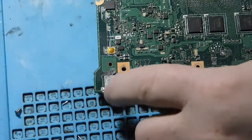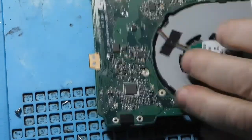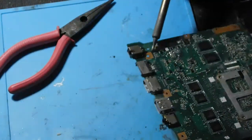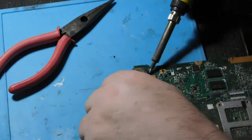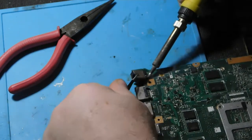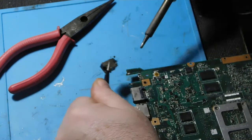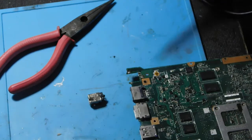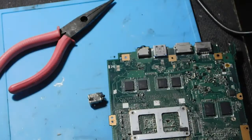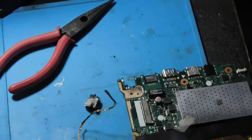Je vais en parler à mon client puis je vais revenir. Il faut retirer ça. On va essayer d'enlever le plus de soudure possible en partant. Il commence à sortir. Et voilà — il est retiré.